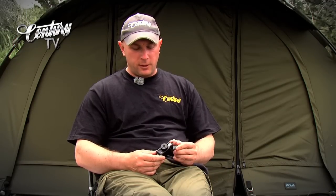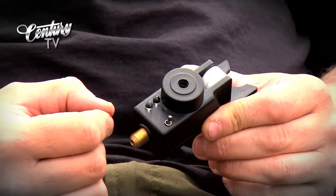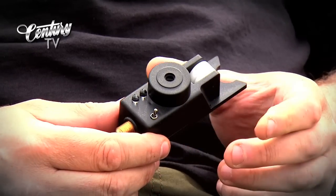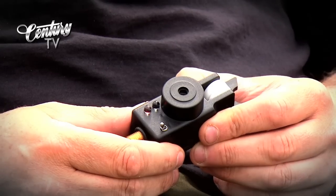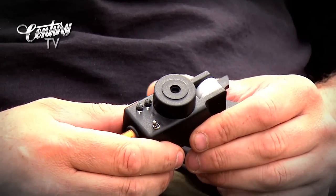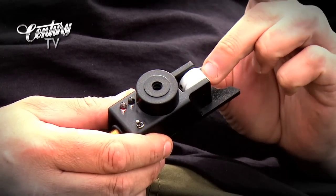Now we're going to look at switching on the sensitivity control, which is the new feature from the 2012 model, and this is really clever. The alarm's switched off. We switch it on and it goes through the cycle where the LED will flash and then go solid. When the LED goes solid, that's the time to turn the alarm off and then back on. If you just flick the alarm on without doing that, when the solid LED goes out there's no noise at all — that denotes the sensitivity control is not engaged and it's just operating as a normal Neville would.